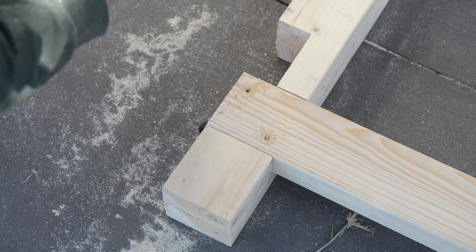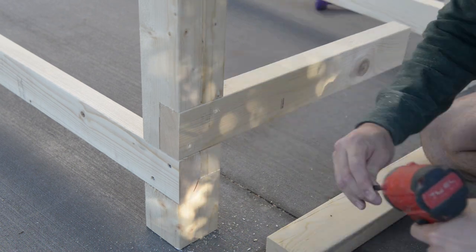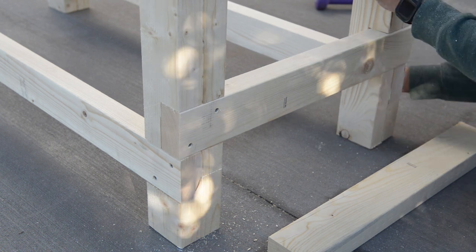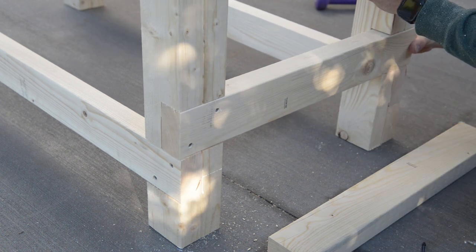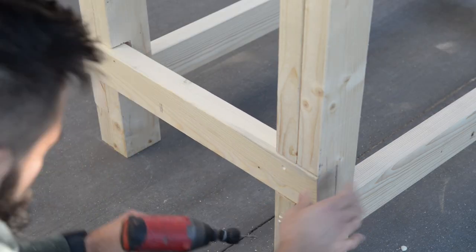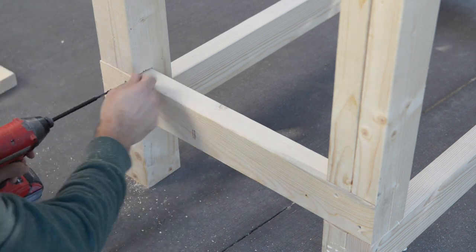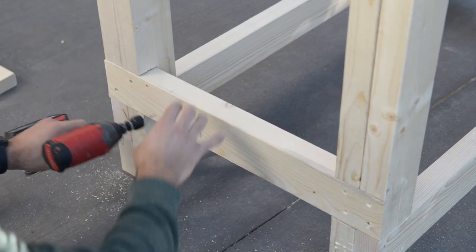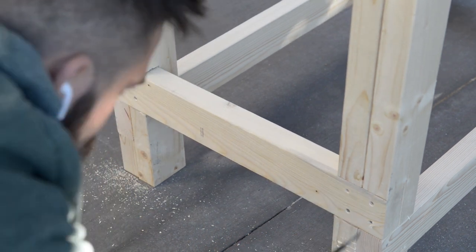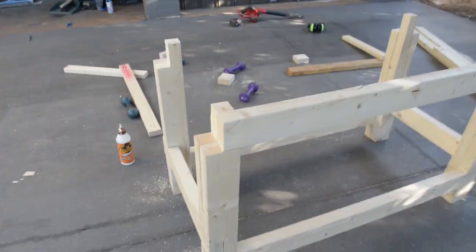Then I did exactly the same with the other side. After that it was time to do the other rails using the same steps as before. I cut my top rails and screwed them in, and I screwed my side rails in as well.